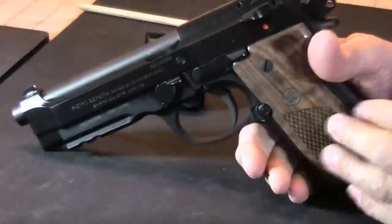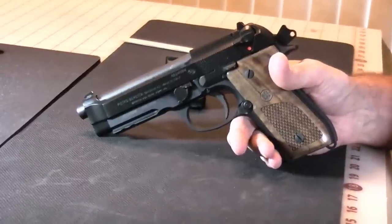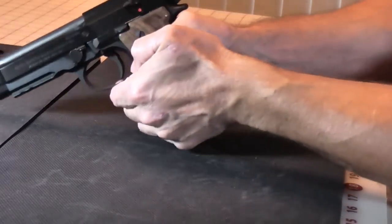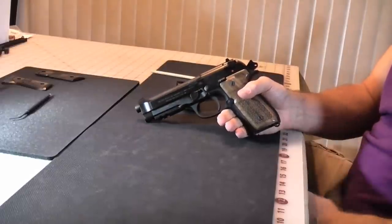The entire gun weighs unloaded about 34.4 ounces, so it's relatively heavy, but not excessively heavy. One nice thing with the .40 caliber round is that weight makes the recoil very comfortable and very manageable. It's a very nice pistol to shoot at the range.